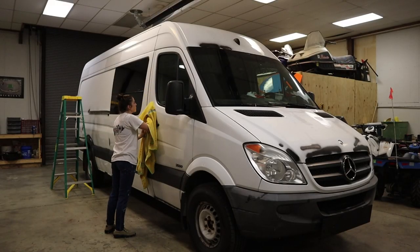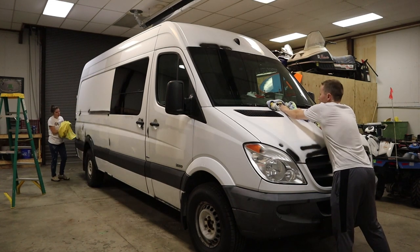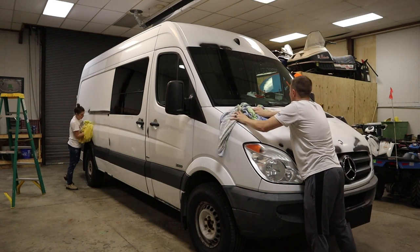After we washed our van, we decided to hand dry it to make sure that every little speck of dirt was off so that when we went to Plasti Dip, it doesn't peel or bubble at those areas.